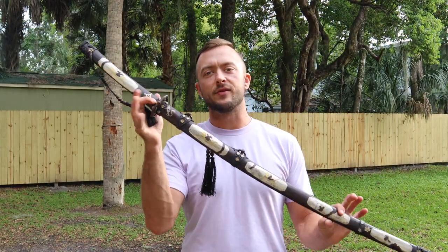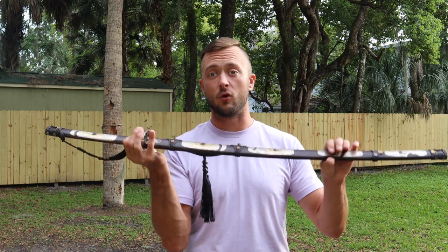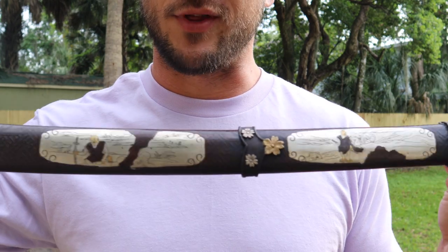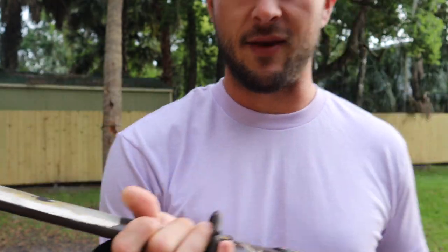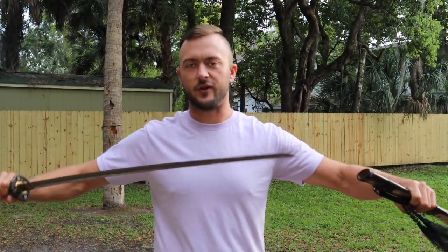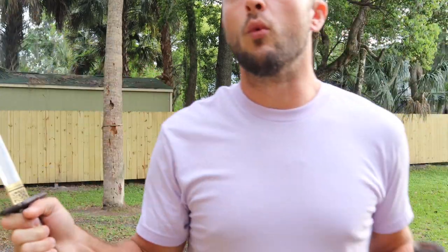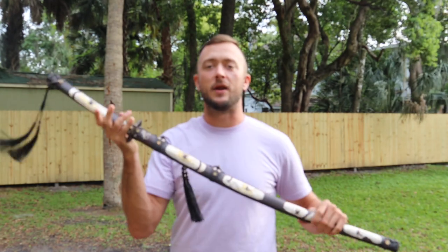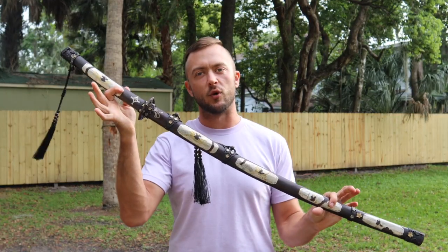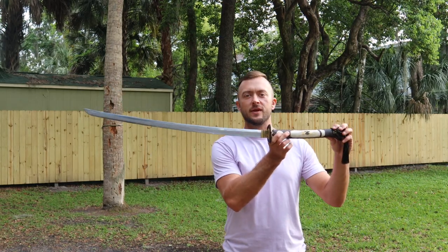In today's video we're looking at the Iron Tiger Forge Bushitachi sword, in the katana category. It has an antique finish with samurai drawings etched all the way up to the handle. It draws out very smoothly, and you also have a samurai on the handle as well. This is a very highly decorated scabbard and sword. We'll have some specs, up-close looks, and cut testing.